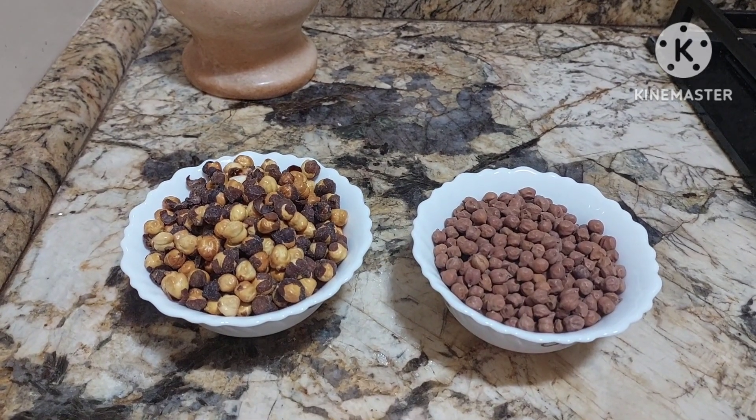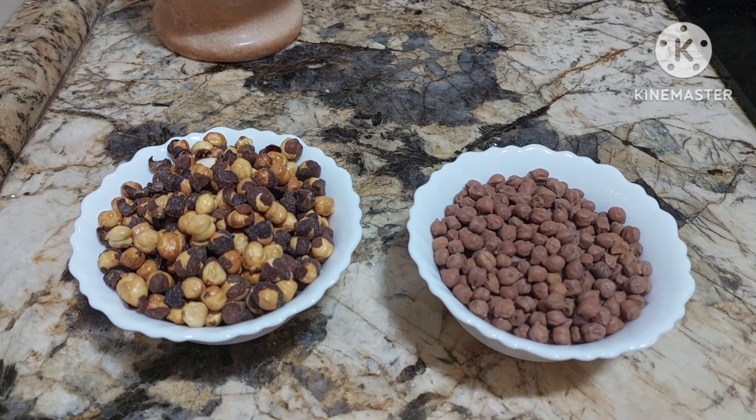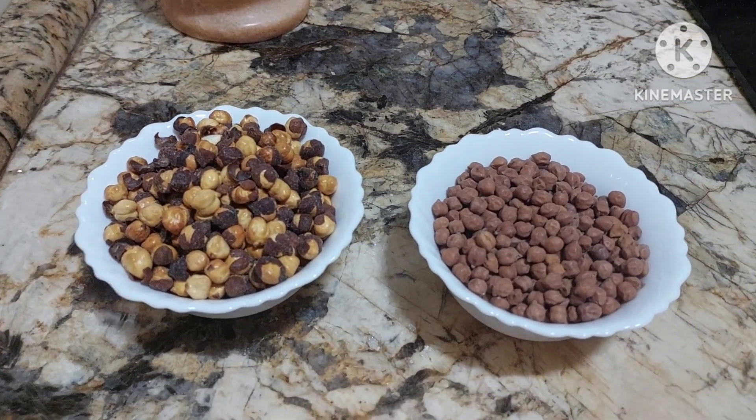So today let us learn how sattu is made. Sattu is very popular in Bihar — it's a Bihar dish. You can make so many sattu dishes.